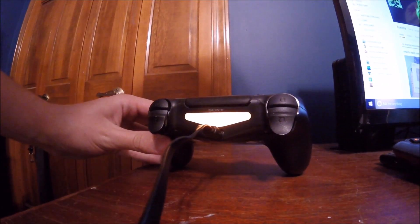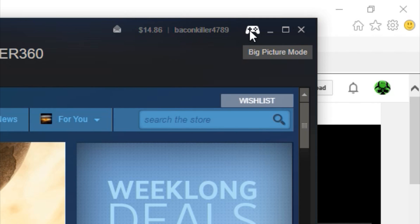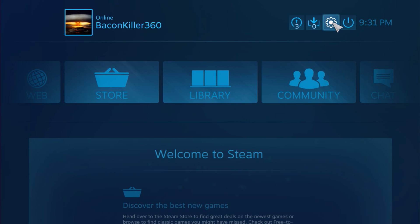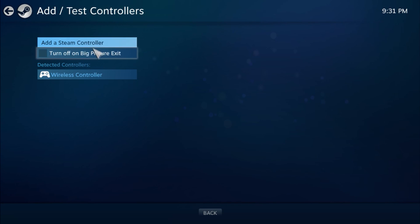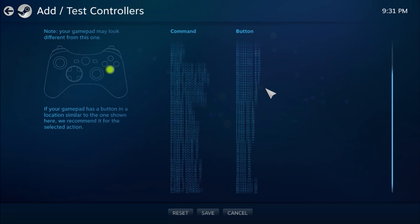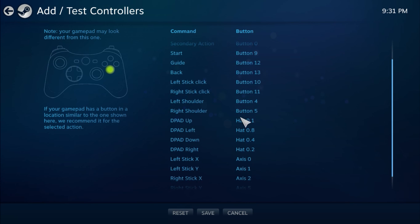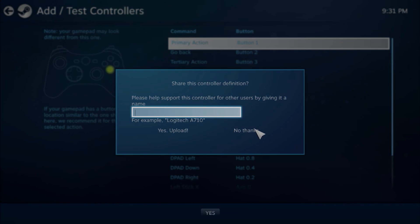The next part is to open Steam. Once opened, there's a button in the top right shaped like a gaming controller — click on this to open Big Picture Mode. Once in Big Picture Mode, navigate to the Settings tab. Once you're in Settings, look under Controller for Add/Test. This will open up the Configuration menu for the controller. Pretty much all the buttons are already configured correctly — all you need to do is double check and fix where the settings don't match. Once finished, save your preset and you're good to go.